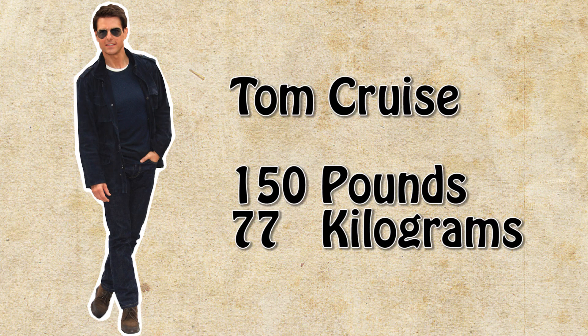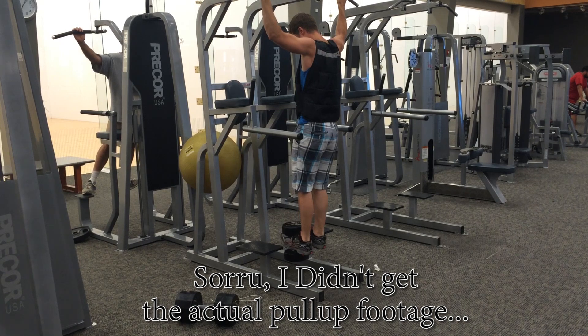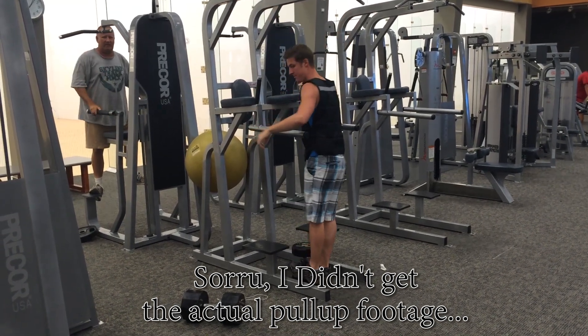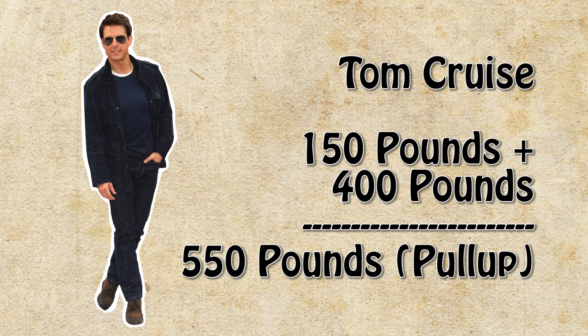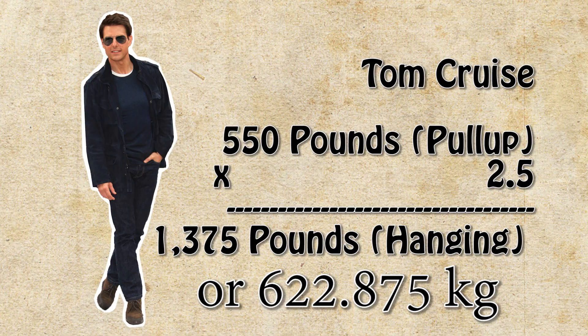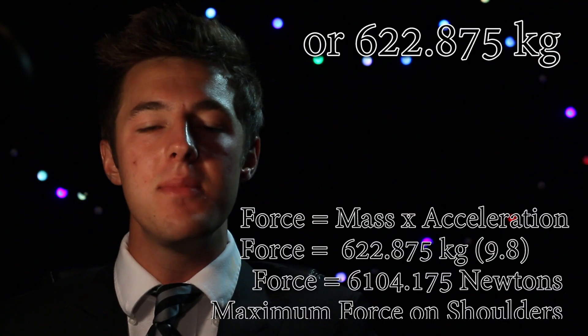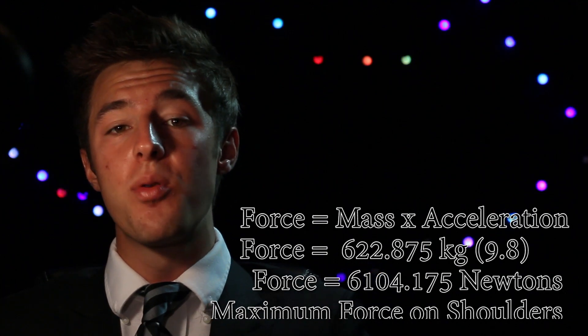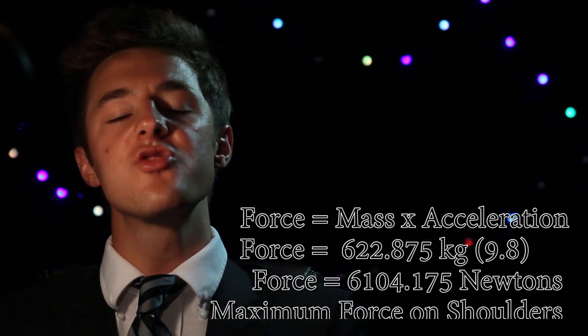Tom Cruise weighs around 150 pounds or 77 kilograms. When I was doing pull-ups, I was able to pull myself up with an additional 100 pounds as well as hang with an additional 250. So let's assume you can hang with 2.5 times the weight that you can pull up. The world record for a weighted pull-up is 402 additional pounds, which means if Tom Cruise, Super Spy, was able to do a pull-up with that kind of weight, just hanging around, he'd be able to support 1,375 pounds worth of force times 9.8 meters per second squared — the acceleration at normal atmosphere and pressure — and he should be able to support around 6,100 newtons of force.